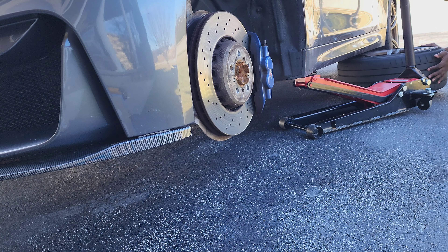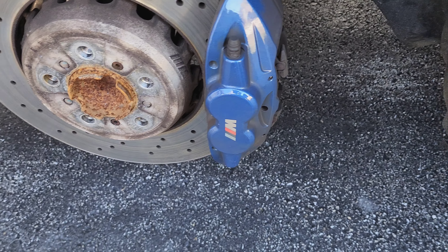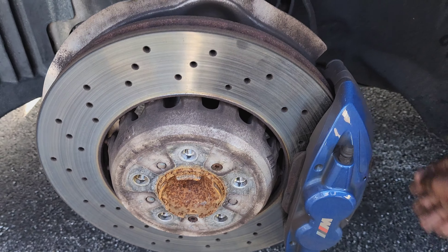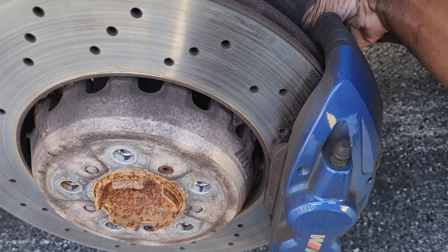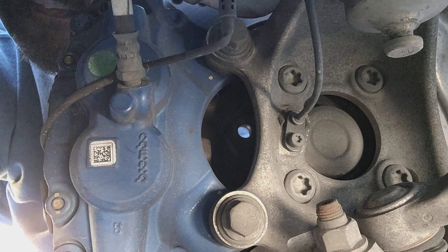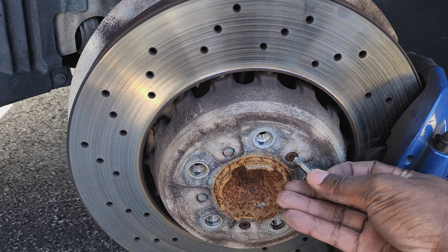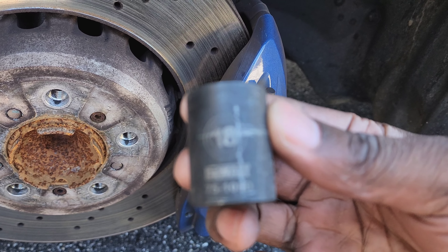There are two little pins that go right here and right here that hold the brake bracket — just slide that out and loosen this up. Since we need to remove the rotors, you have to remove the whole caliper. You'll need a T-30 to remove the nut that holds the rotor on the hub, and an 18mm for the two bolts in the back.